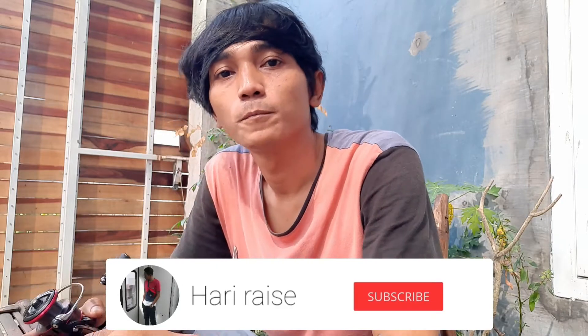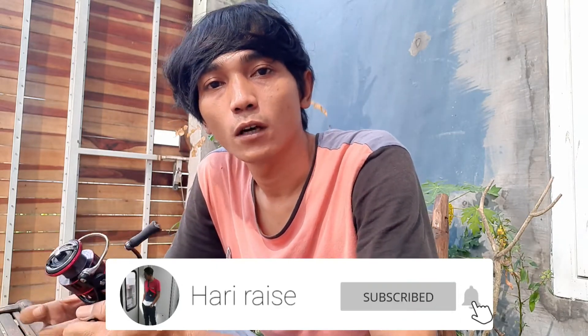Halo bro, assalamualaikum warahmatullahi wabarakatuh. Balik lagi di channel gue. Gimana kabarnya? Semoga sehat selalu dan selalu diberi kenikmatan agar kita bisa menjalankan aktivitas dengan baik, dan intinya kita bisa mancing setiap hari. Sesuai janji kita kemarin, kita mau upgrade ball bearing — yang mana dari Daiwa GLT2500 yang masih pakai bushing plastik — kita mau upgrade ke stainless ball bearing.